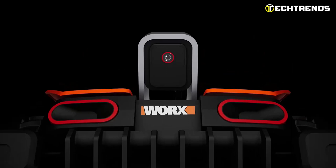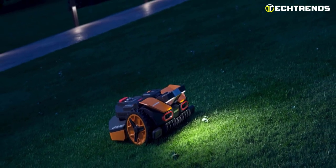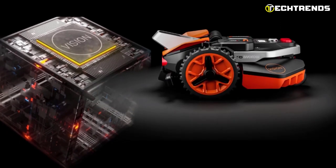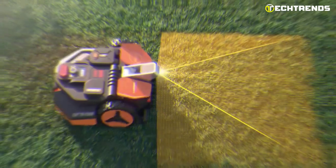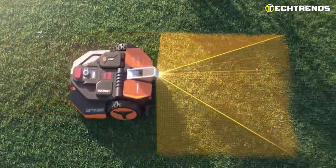With a full HD wide-angle camera, auto-white balance, and the ability to handle extreme contrasts and glares, this mower can even operate at night without harming nocturnal wildlife. The advanced chip that powers the Landroid Vision is built for stability, reliability, and speed, processing one camera frame every 0.05 seconds to ensure optimal performance.